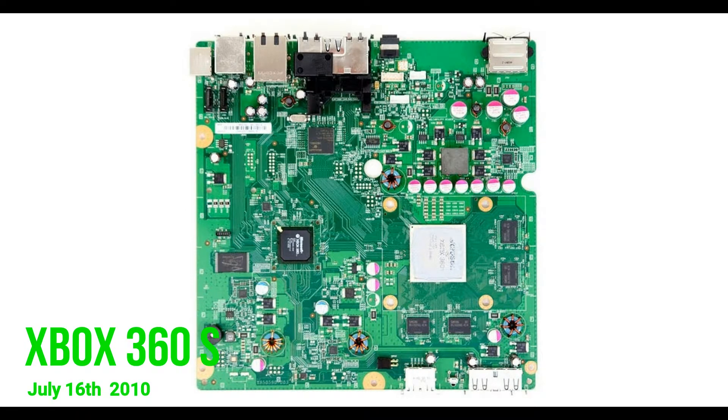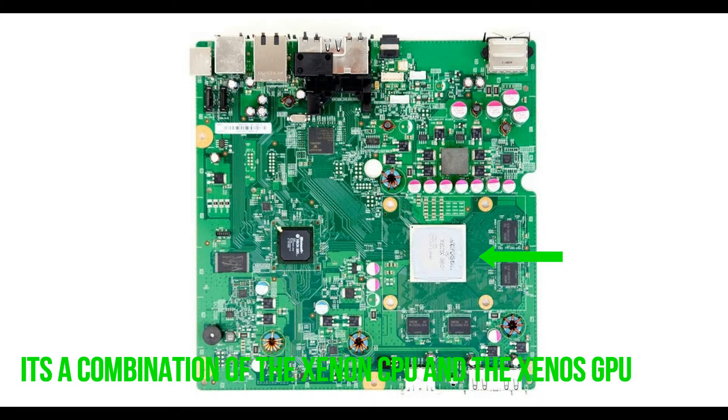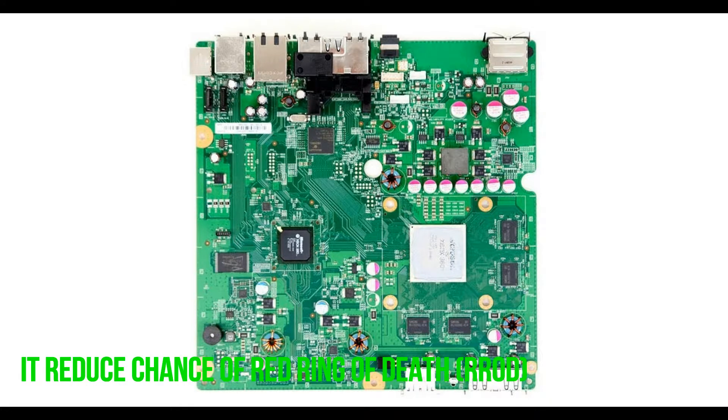Now let's jump to the Xbox 360 S, also known as the Xbox 360 Slim. The Xbox 360 S was released on July 16, 2010. The hardware hasn't changed much since the initial state. It came out with an XC GPU, which is a combination of the Xenon CPU and the Xenos GPU on the same chip. The Xbox 360 S now uses Samsung 1 GB GDDR3 SDRAM. The motherboard now has an integrated Wi-Fi module. The cooling system has been improved and the power consumption has been reduced, which reduced the chance of getting the red ring of death — but they still do get it.